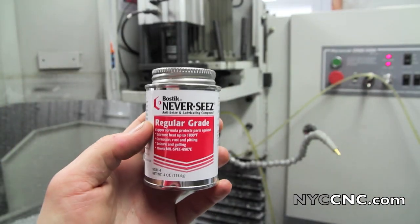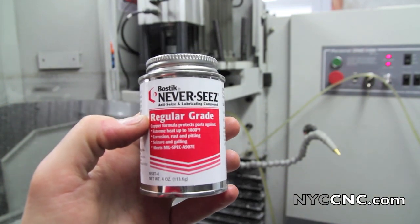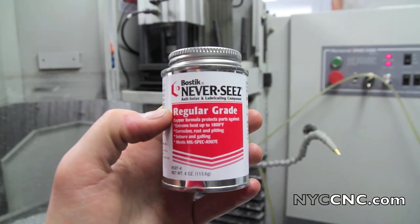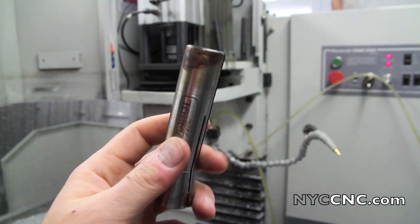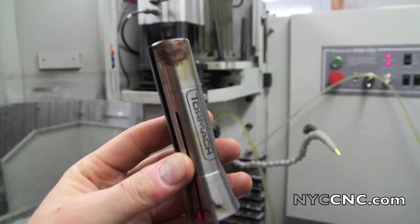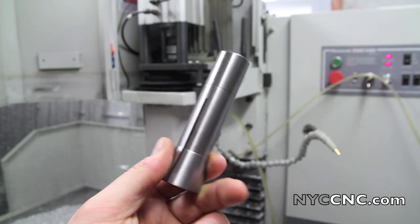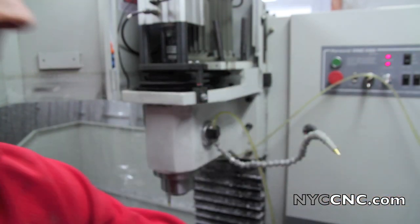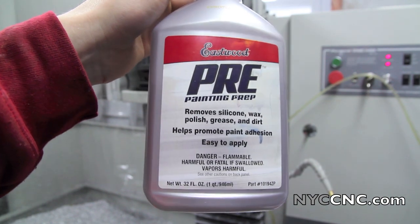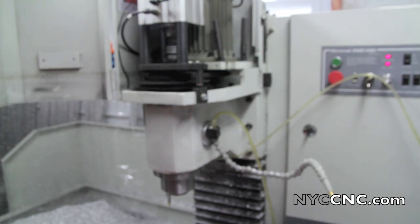I've got myself some Never-Seize, so I'm going to put some gloves on. I haven't used this personally in probably 10 years, but it's pretty great stuff — can be nasty on your hands. I'm going to go ahead and replace my collet. I would replace my drawbar too, but I don't have an extra one right now, so I'll pick one of those up. Here's the new collet — I just took this out of the packaging from Tormach. I'm still going to use some degreaser, this paint prep stuff I have, to make sure it's as clean as can be.